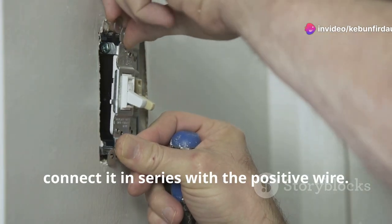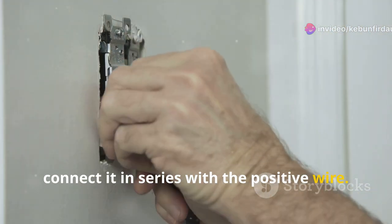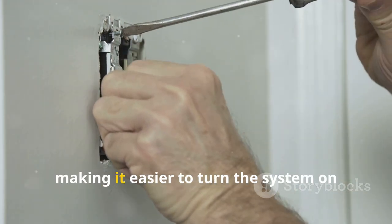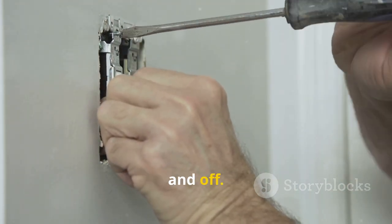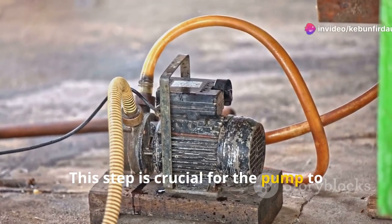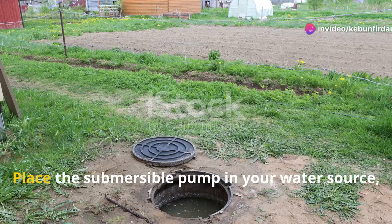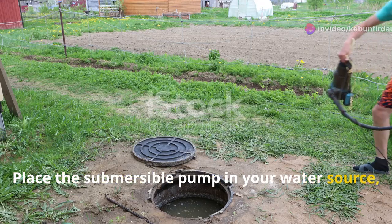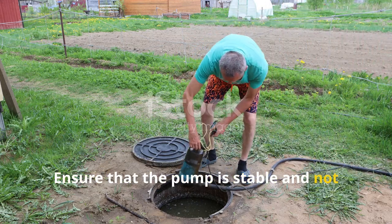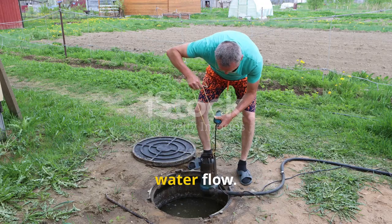If you're using a switch, connect it in series with the positive wire — this will allow you to control the flow of electricity to the pump, making it easier to turn the system on and off. Step 2: Submerge the pump. Place the submersible pump in your water source, making sure it's fully submerged. Ensure that the pump is stable and not floating to avoid any interruptions in water flow.